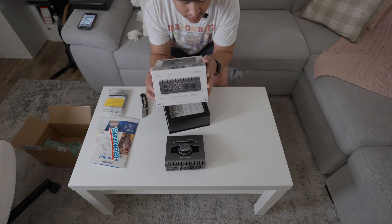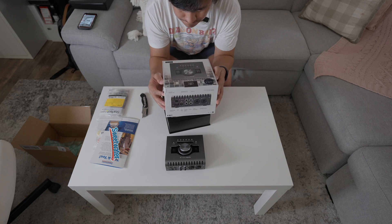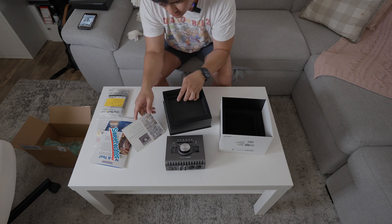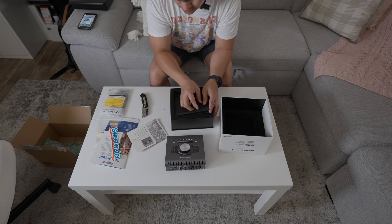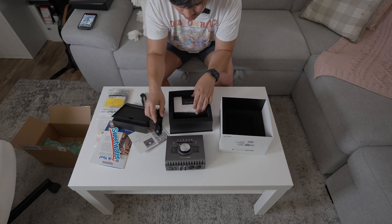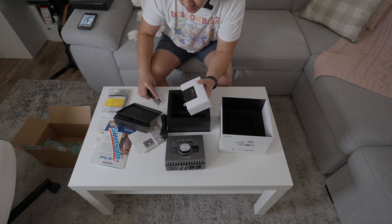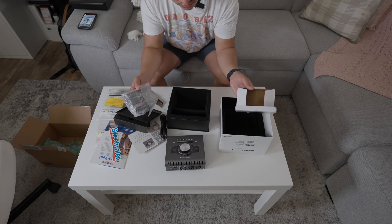It includes Luna, the recording system. And it came with this — oh wait, it also comes with something inside: some cables. I'm guessing this is the power cable — yep, these are the power cables.